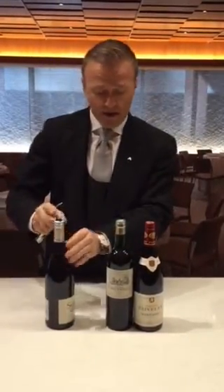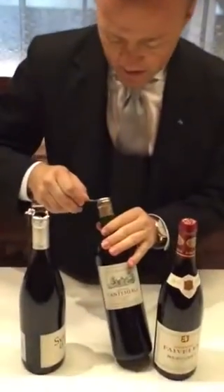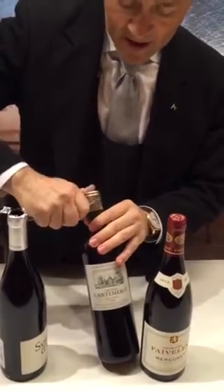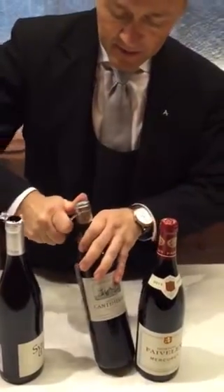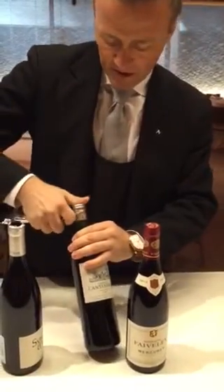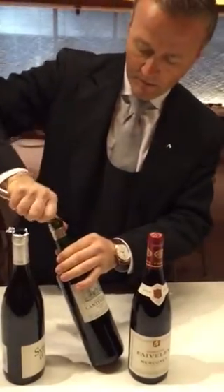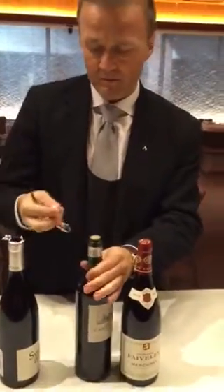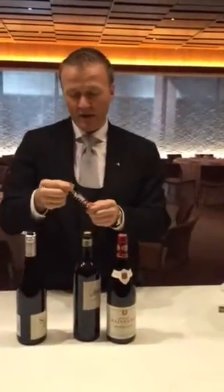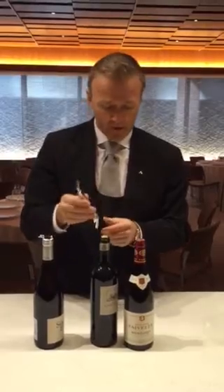That's obviously something which you don't want to have because you want to keep the wine away from the foil, so this is basically not good. Therefore what I do is I take it — you see two rims, you see the first and you see the second. I take it on the second one on the bottom and take my knife and just cut it and chip it off like that. It looks super clean, it looks super neat. For that you have to have a knife which is sharp and not dull. So that's one part.